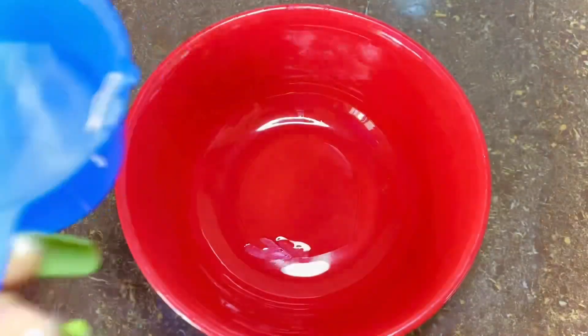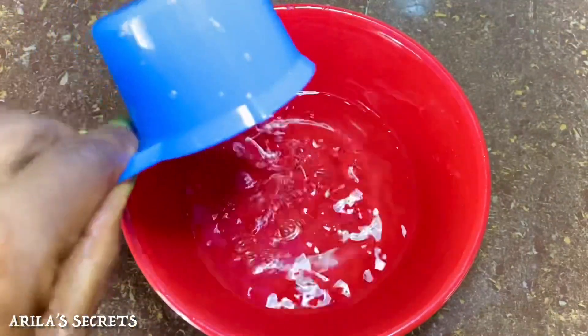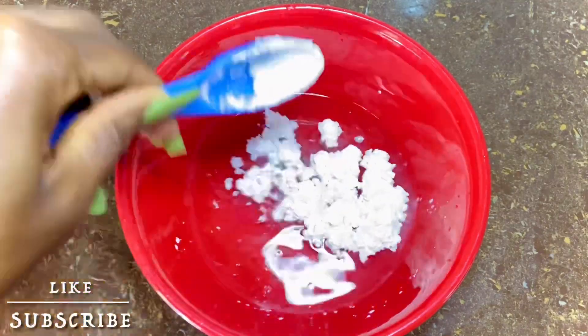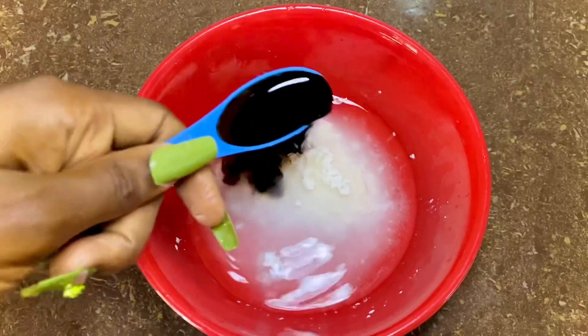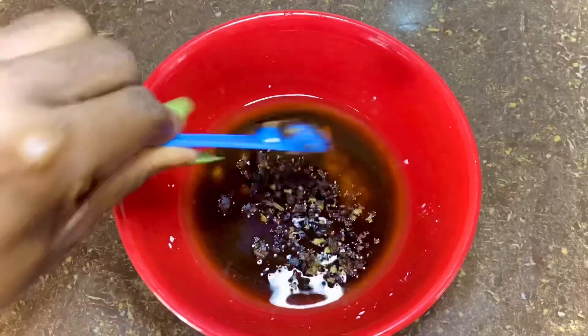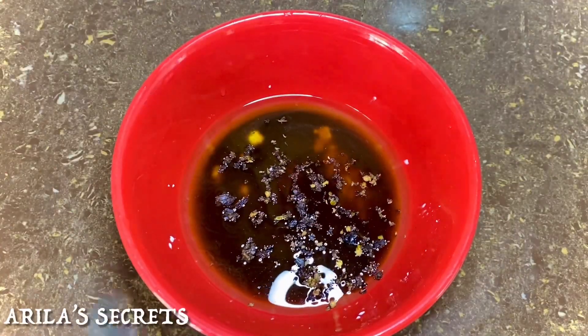Next we're going to prepare our slurry. We'll be using some water, corn flour, some soy sauce, and a little bit of crushed black pepper. I'm going to mix this all together to combine and ensure I don't have any lumps from the corn flour.